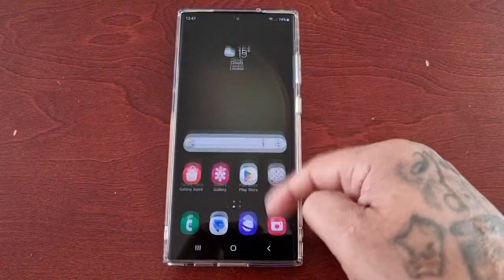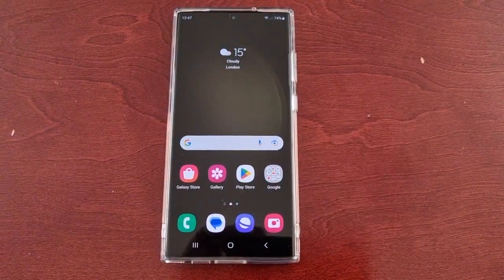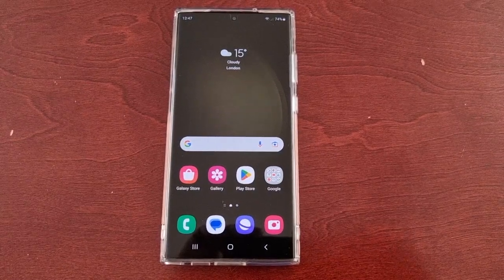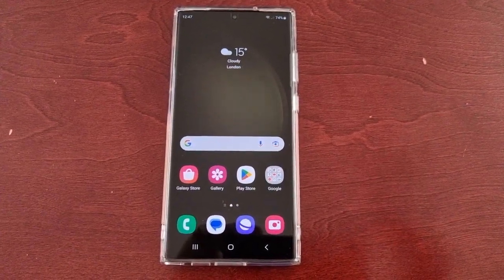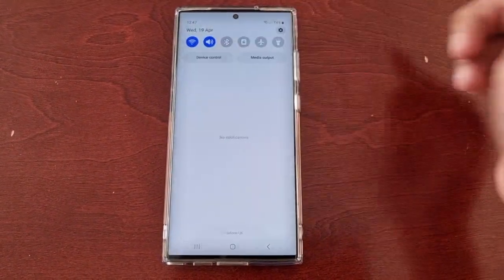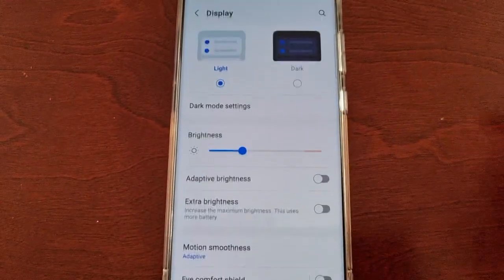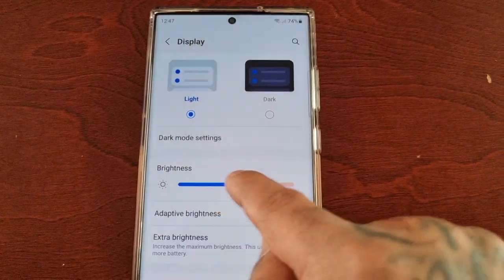It's your boy the Android Doctor back again with another video. I'm here with the S23 Ultra, and in this video I'll be showing you how to fix your display brightness not being bright enough. You might find that your display is a bit too dark, and you've probably tried going into the settings, gone into the display option, and turned the brightness up.